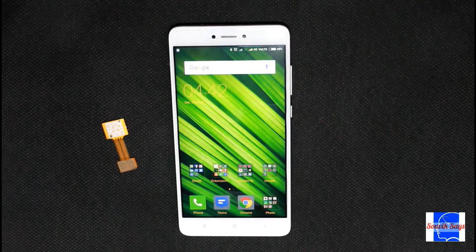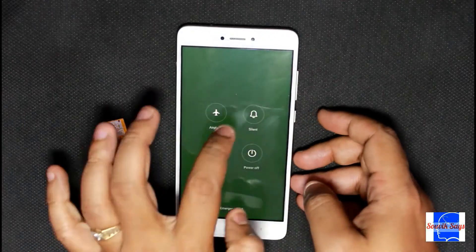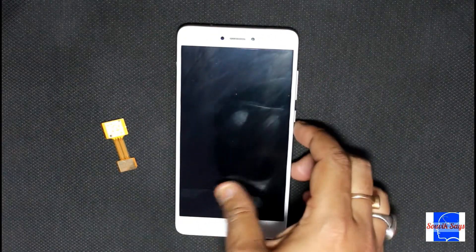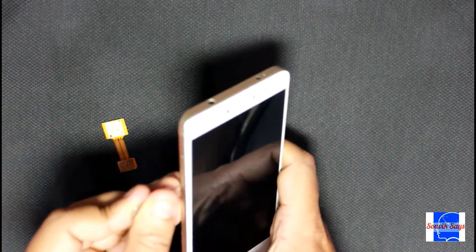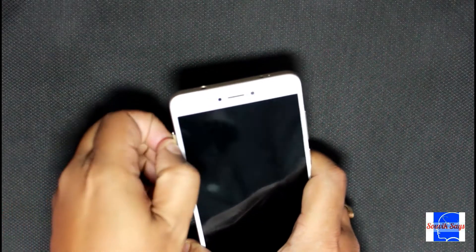Before we start, let me show you that my phone is currently running two SIMs. Let me switch it off now. We will now eject the hybrid SIM tray and remove the second SIM from the slot.